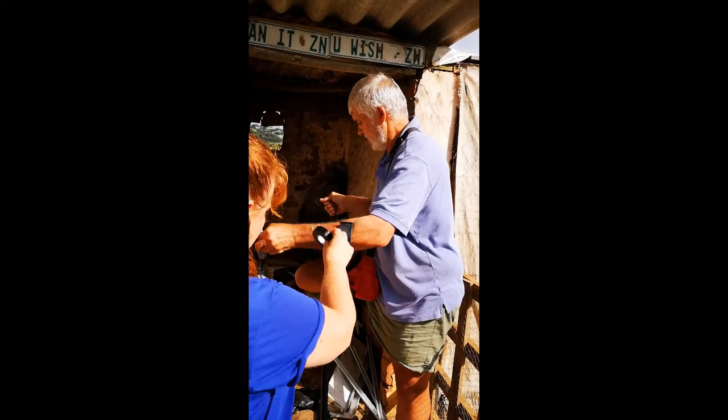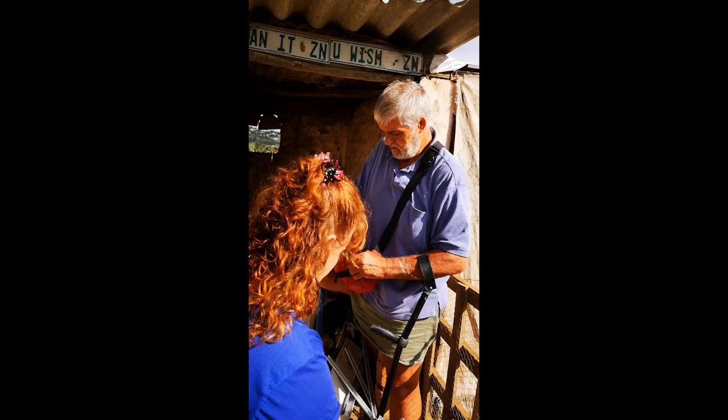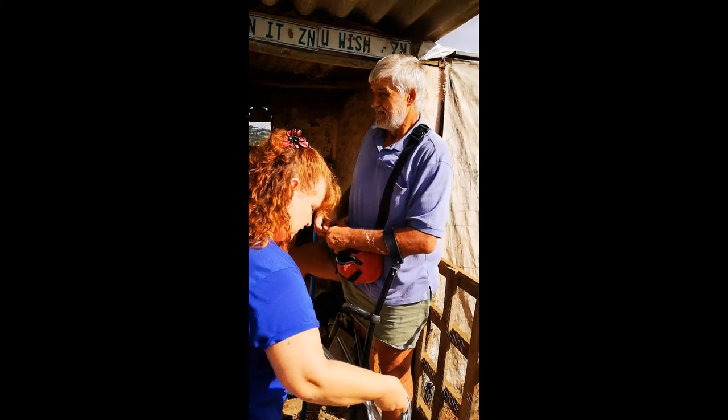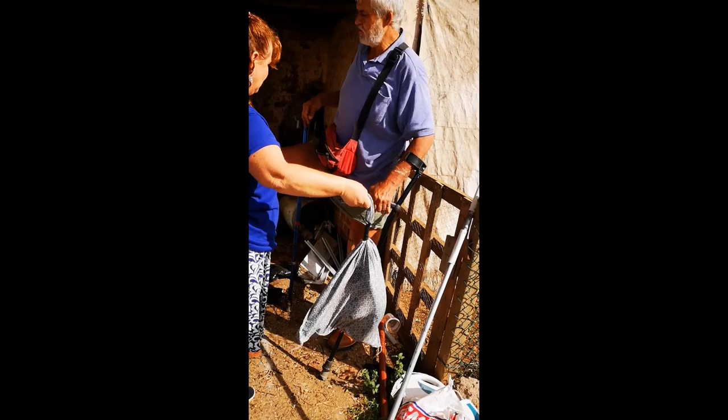And there you go — one black mamba, pretty well contained. I caught one at one of these houses a couple of years ago.